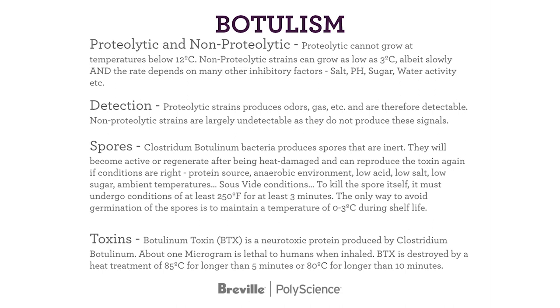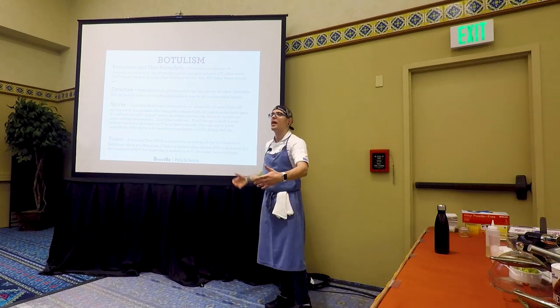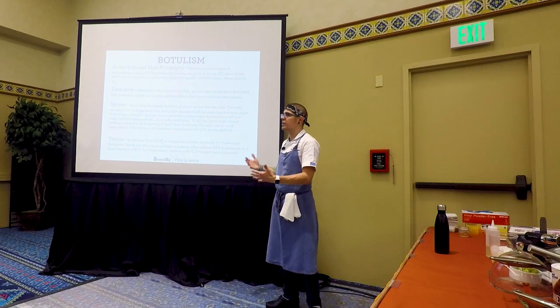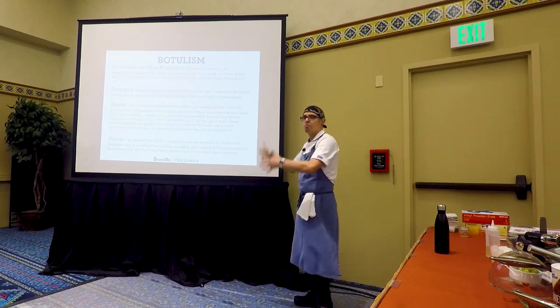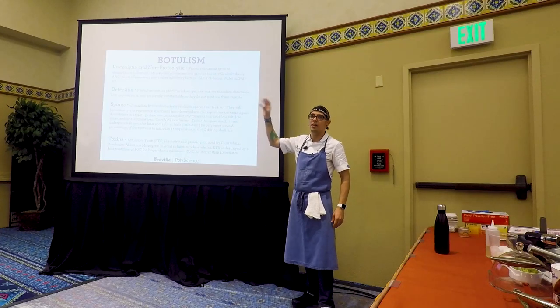Proteolytic cannot grow at temperatures below 12°C. Therefore, with good refrigeration — your walk-in is at 5°C — it cannot grow below 12°C, so it's not really a concern. Non-proteolytic strains can grow as low as 3°C. Your refrigerator is at 5°C — you see the concern. Albeit slowly, and it depends on inhibitory factors such as salt, pH, sugar, water activity, and other things — like marinades containing yogurt with good bacteria. There are many factors in play. That's why the concern has to be assessed on an individual product-by-product level, because salt, pH, sugar, and water activity all affect things differently.